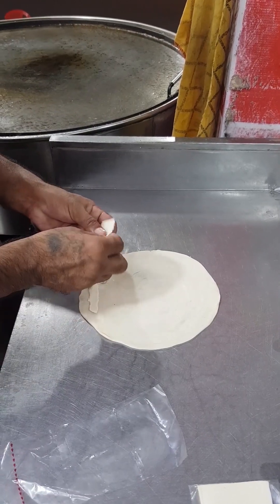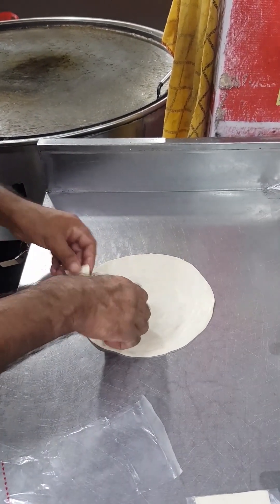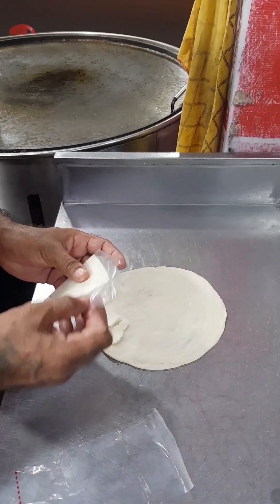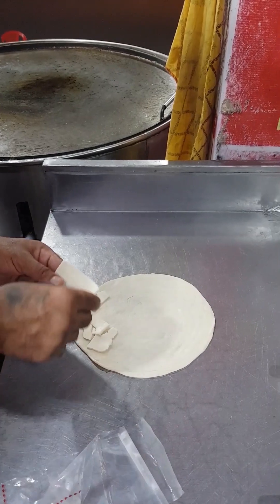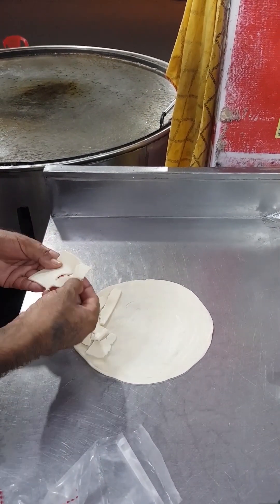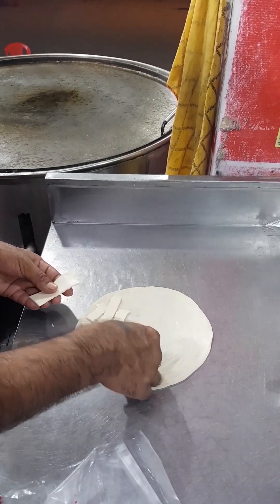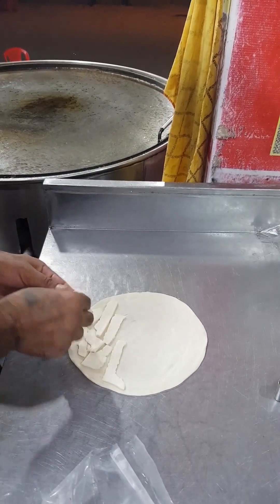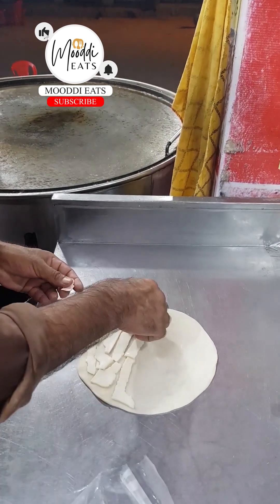This is a paratha — there is cheese on it. You can see the cheese setting. This is a way to make a cheese paratha: a half paratha and a half paratha, it will roll on it. I have told you that the paratha — we call it professionals.